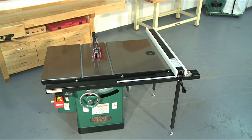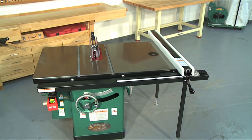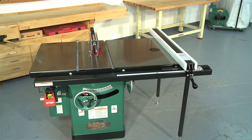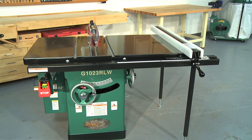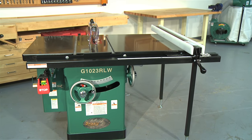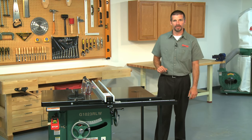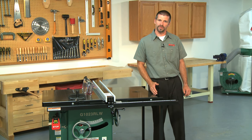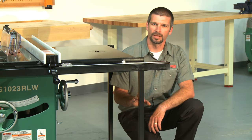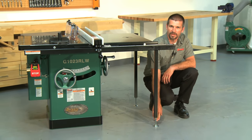Next we will go over the G1023RLW left tilting cabinet table saw. The G1023RLW is the same heavy-duty table saw as the G1023RL we discussed, but we made it even better by including a built-in cast iron router table that doubles as a table extension wing. The cast iron wing on the right side is replaced by a router table that goes from 10 inches wide to 18 inches wide, increasing your overall work surface by 8 inches in width. The router table includes a set of support legs with adjustable feet to compensate for an uneven shop floor.